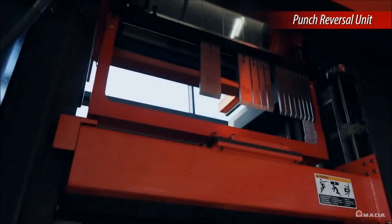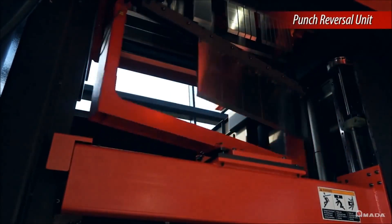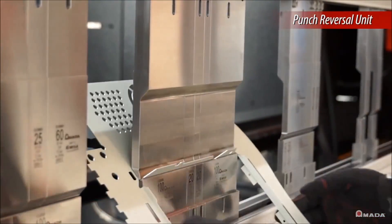For added versatility, the ATC has a punch reversal unit to enhance the machine's bending capabilities and produce a variety of parts with a single tool setup.